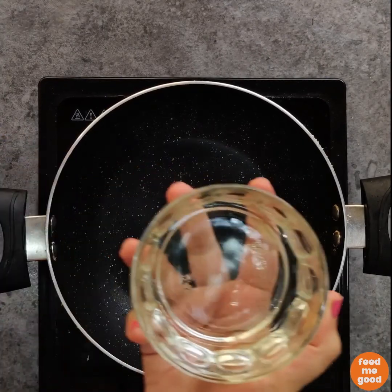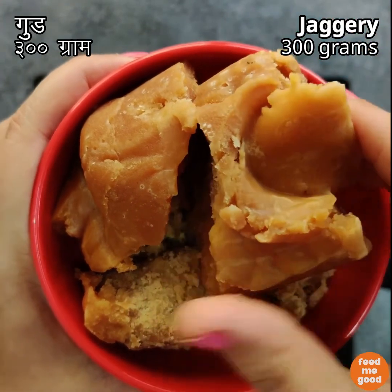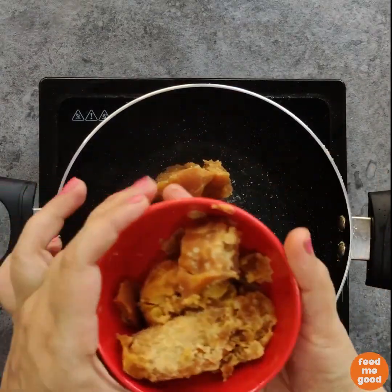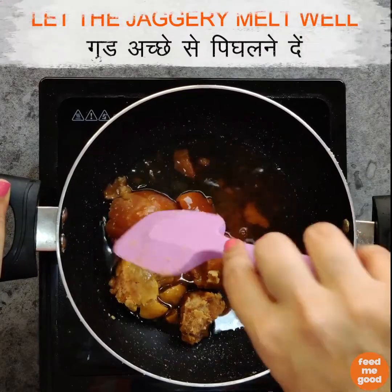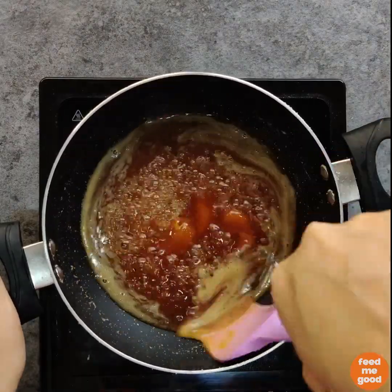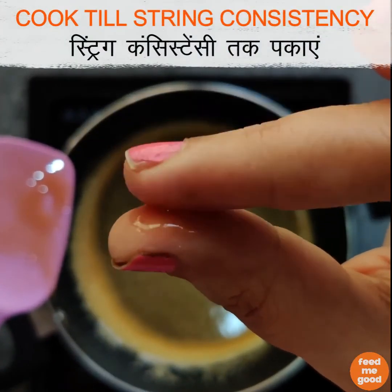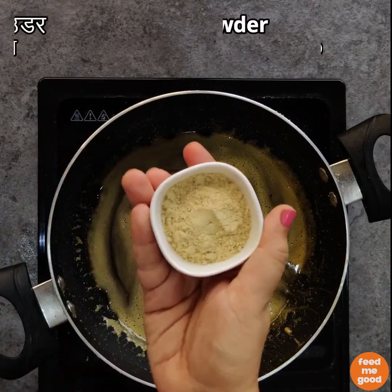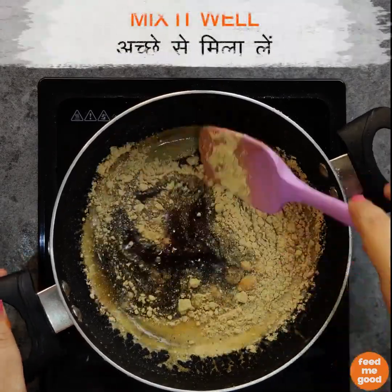Take a pan. Add one-third cup of water. To this add 300 grams of jaggery. Try using brownish jaggery instead of golden jaggery, because the golden jaggery is more processed — so avoid using that. Let the jaggery melt completely and cook it till it reaches string consistency. Once that is done, we will add 1 tablespoon of sonth or ginger powder and mix it well.